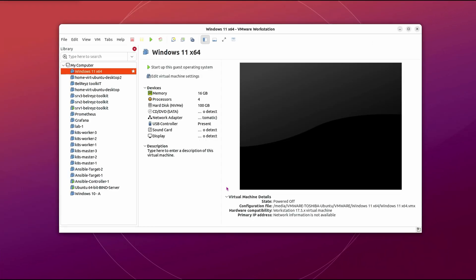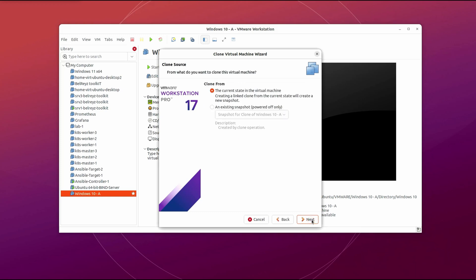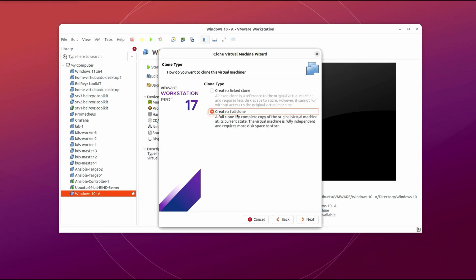The next method is to use the clone feature within VMware Workstation. Let's say we want to clone a Windows 10 virtual machine — right-click, then click on Manage and then Clone. Click Next, choose the current state of the virtual machine, then Next. We have two clone type options: a link clone versus a full clone. A link clone is just a reference to the original virtual machine — this Windows 10 dash A is the parent, and the link clone is like a child of that parent — which saves disk space.